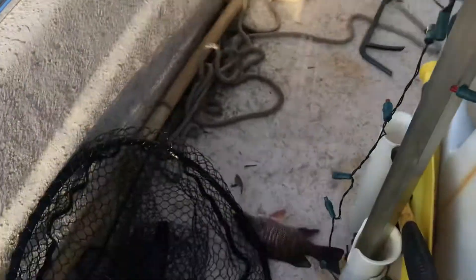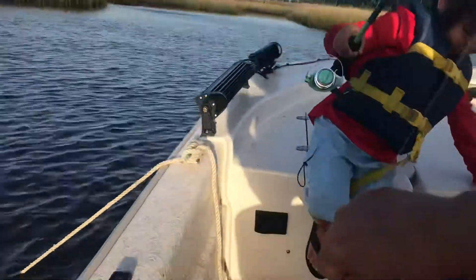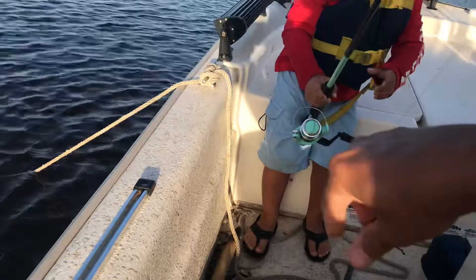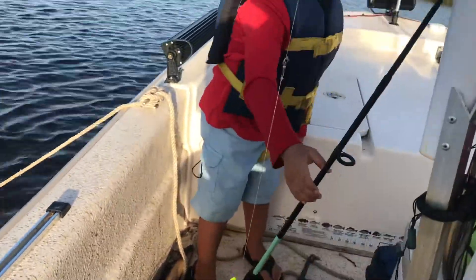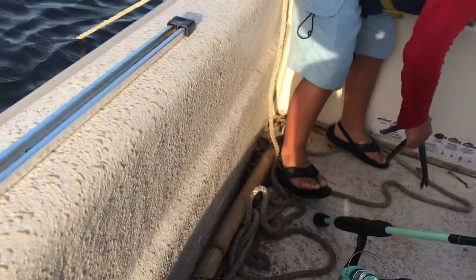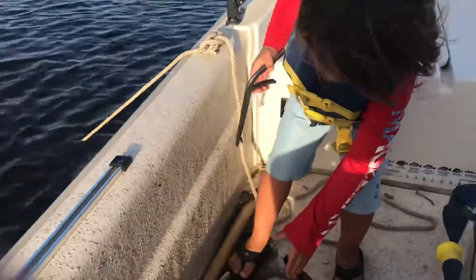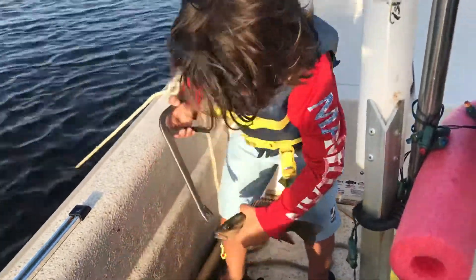Here, let's get him out. Good job, Bob. I told you we would get him. I don't know if that's a keeper. No, we're going to throw him back. Mom, let's measure him real quick. Grab the measuring stick. I knew we would get him. Watch the spikes.